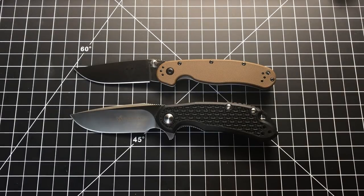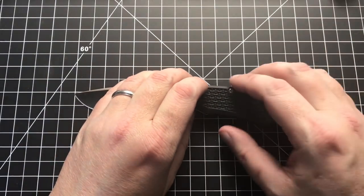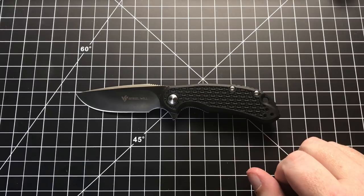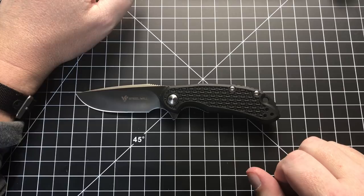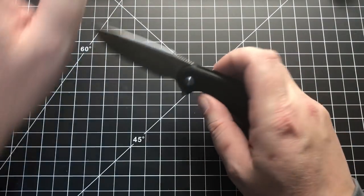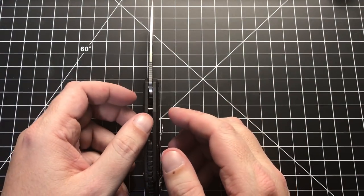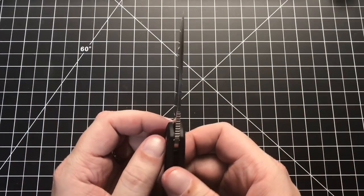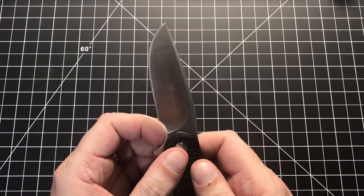Let's do some specs. Starting with the Steelwill Cut Jack: overall length of seven inches, blade length of three inches, a pretty tall blade at a full inch, handle length of dead-on four inches, handle thickness of 0.45 inches, and a weight of three ounces with a blade that is 0.12 inches thick. Not super thin, but not super thick at all.